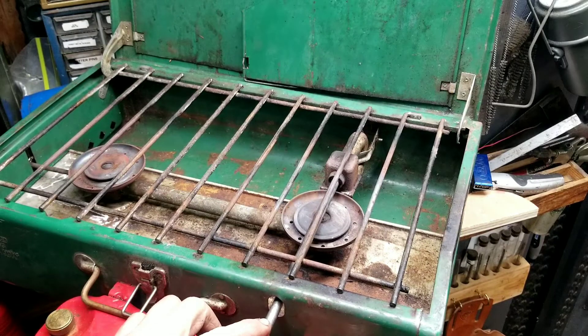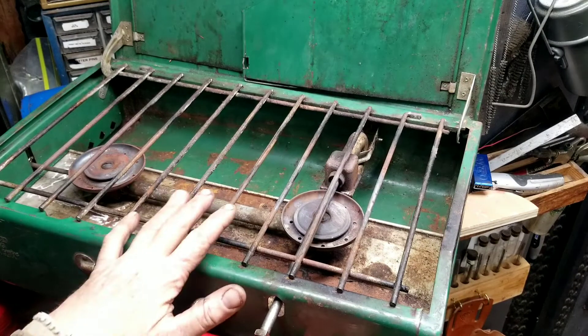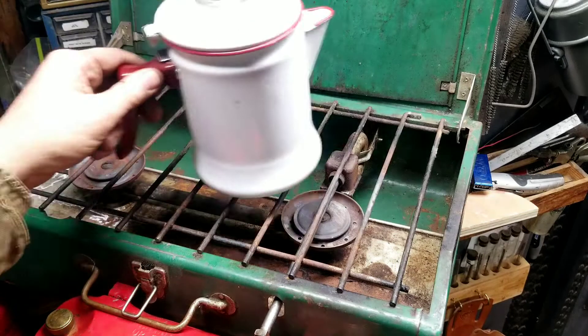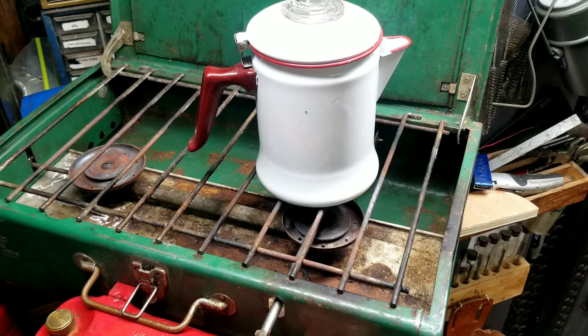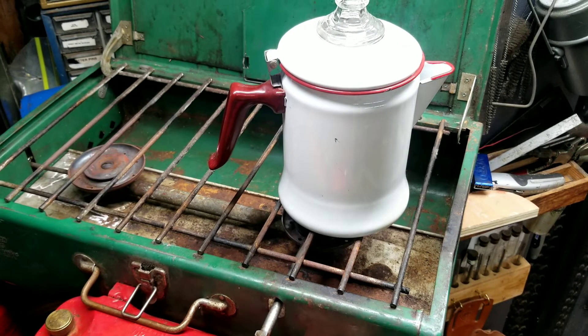I did take the generator apart and cleaned it up. I have no intentions of keeping this stove, so I'm going to make my coffee challenge video on it. And also with this percolator here — not keeping this one either, it's out of here. As soon as the flea market opens up, it's gone. Might as well use them for a coffee challenge.